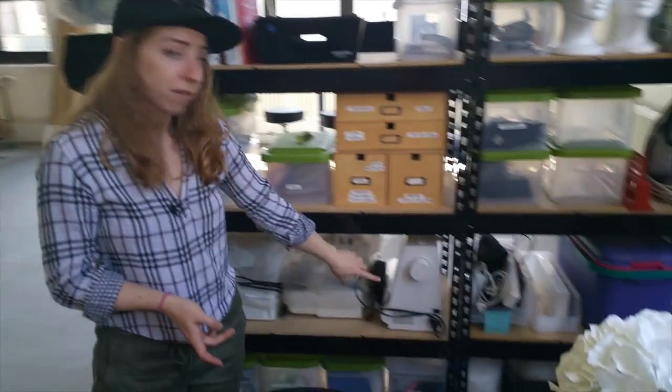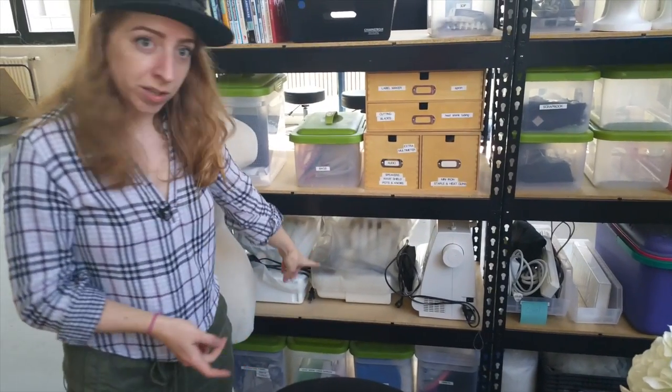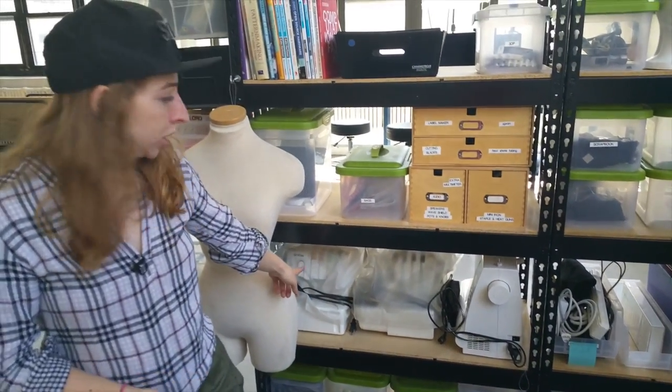Over here are a lot of craft supplies — three sewing machines: a regular sewing machine, Lemore's serger, and a cover stitch machine.